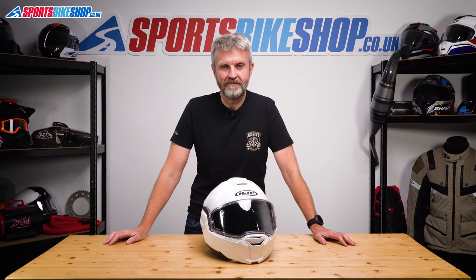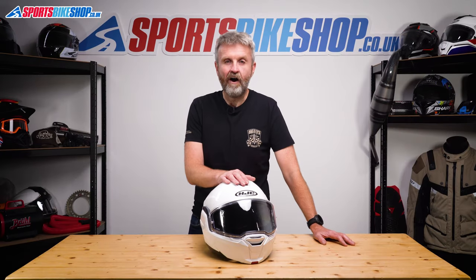Hi, I'm Tony, welcome to Sports Bike Shop's video about the HJC i100 helmet.